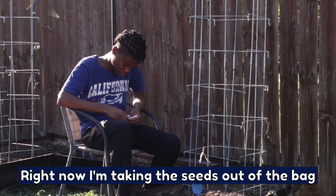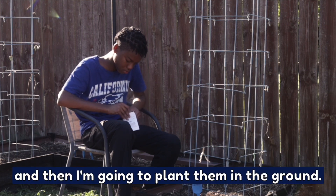Right now I'm taking the seeds out of the bag, and then I'm going to plant them in the ground.